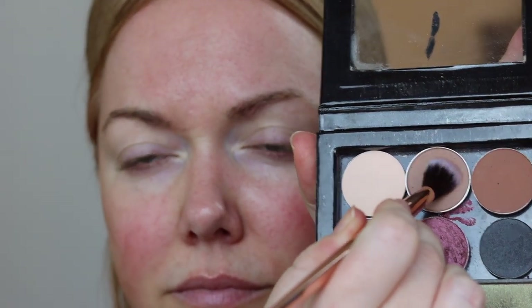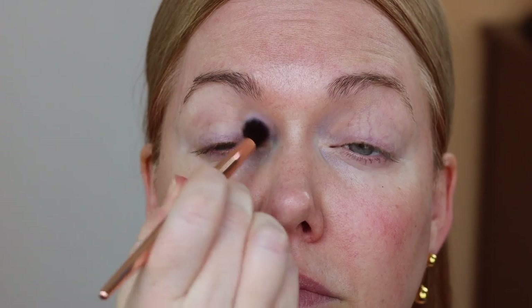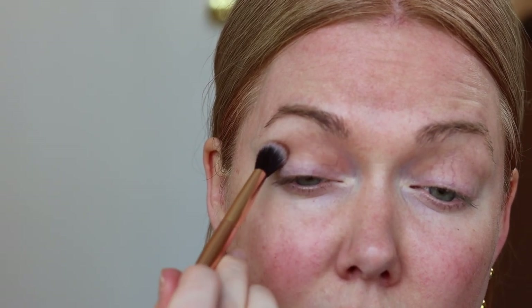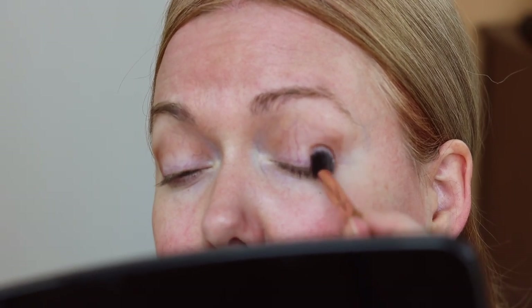I like to always start out with an eye primer. Today I'm going to be using a mix of powder and cream shadows, and I feel like eye primer helps everything last without creasing. I'm using the same crease combination from the Foxy Eye video — the lighter taupe in my crease, and then I go back in with a medium reddish brown shade and work that into my crease with a windshield wiper motion. Then I grab a little bit more of that reddish brown shade and dab it gently into the outer corners of my eyes.